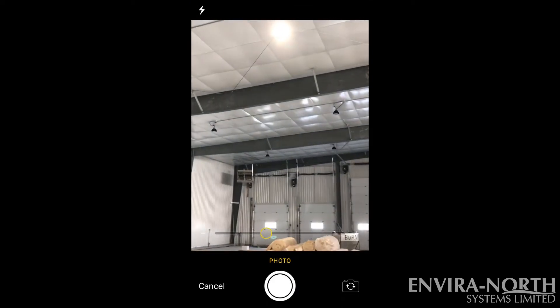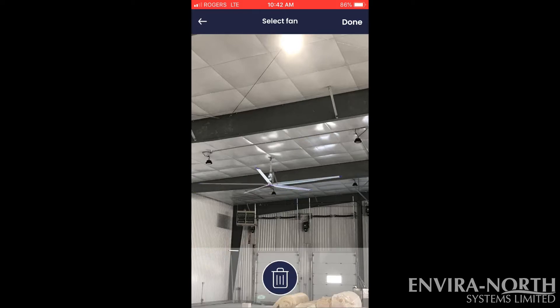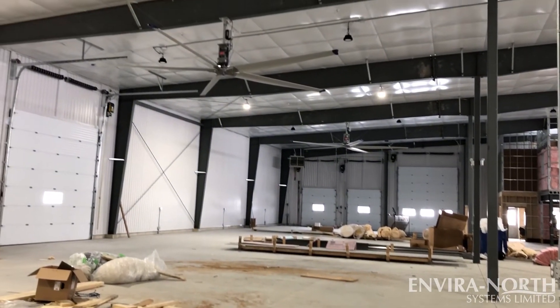Next, take a photo of the area where the product needs to be installed. Once the fan is on the image, you can pinch to shrink or expand and drag it around to move it for an accurate representation of our products in your space.